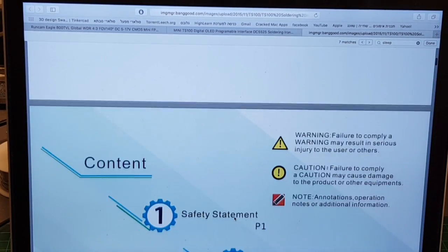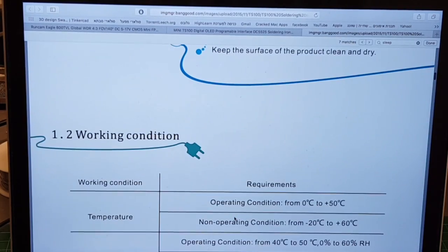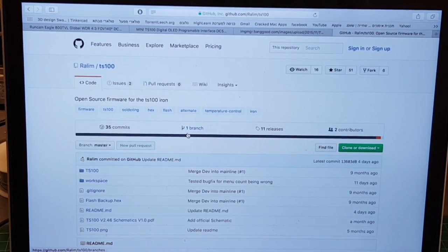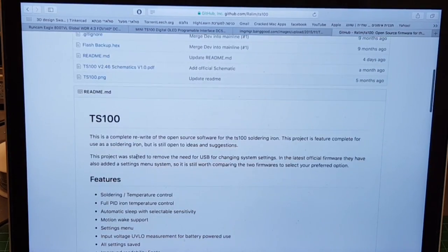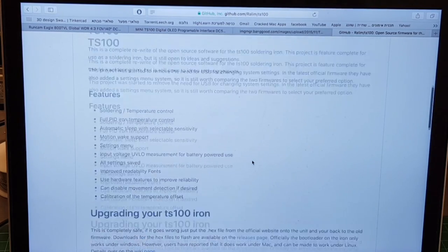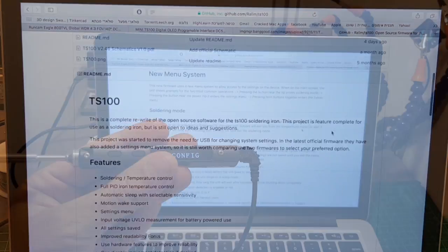I'll put the link to the instruction manual in the description — it's very clear and helps you get the basics of this soldering iron. I recommend you go through it to see how it works. In addition, you can use the open source firmware for more advanced settings, and you can flash it easily using the GitHub repo — I'll put that link in the description as well.